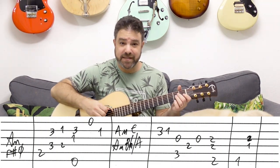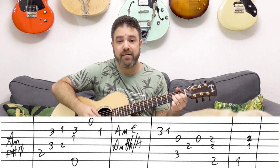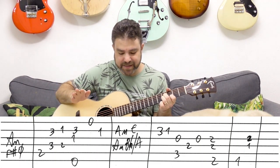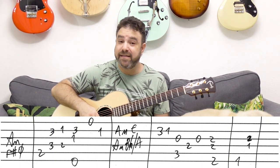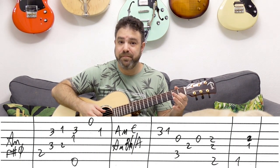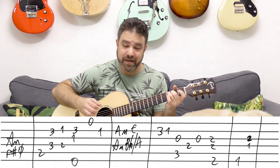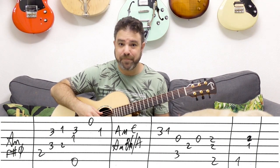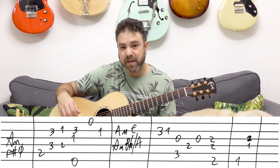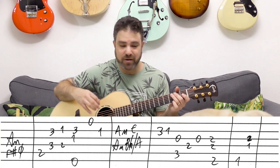Then you play the chord sequence: A minor, E, A minor, B minor over A — exactly the same as before. Then you have another ending: 3-1 on the 2nd string, and then you put on a C chord. You play the 5th string with the 3rd string, because your melody is strings 3, 4, 3 — it's all inside the chord.